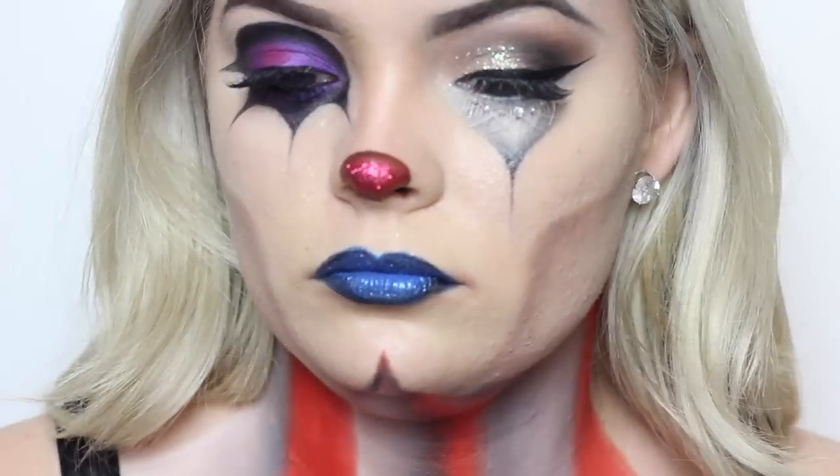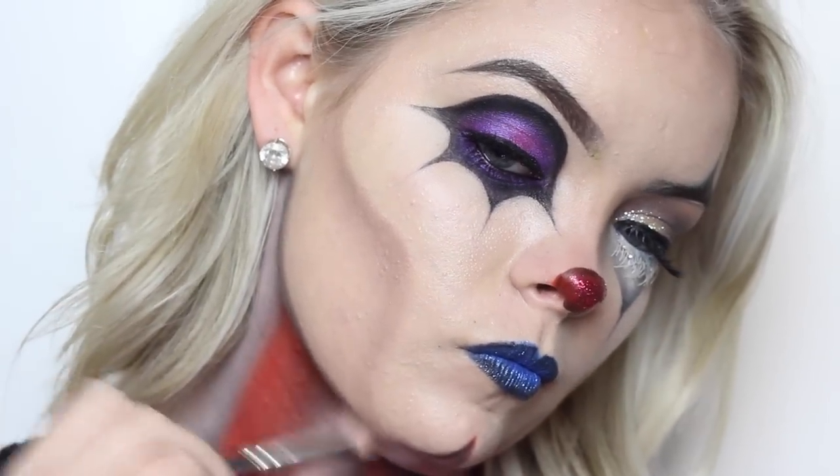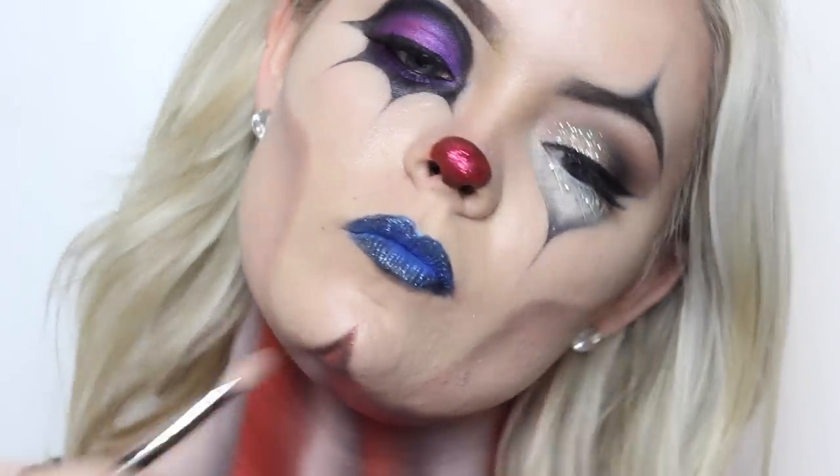Then around the jawline, take that Mocha color from Makeup Geek and blend it out so it goes from the black to the brown to your face color.